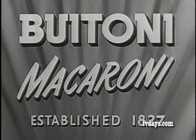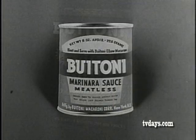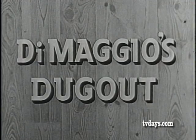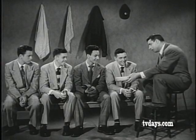Butoni Macaroni, makers of starch-reduced elbow macaroni, famous marinara sauce, and pure-grated parmesan cheese, presents Joe DiMaggio's Dugout, starring the Yankee Clipper himself, Joe DiMaggio.